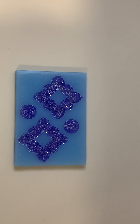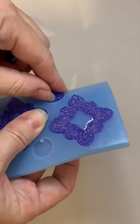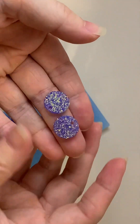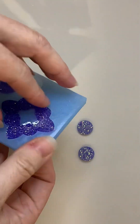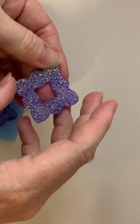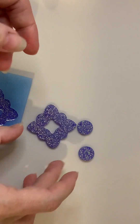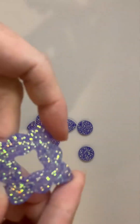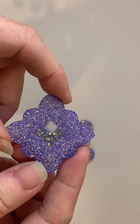Okay, tan tan mold. Very sparkly. Like I said, I really do love this glitter. Ooh, very nice. Yeah, a really simple but elegant mold to use.